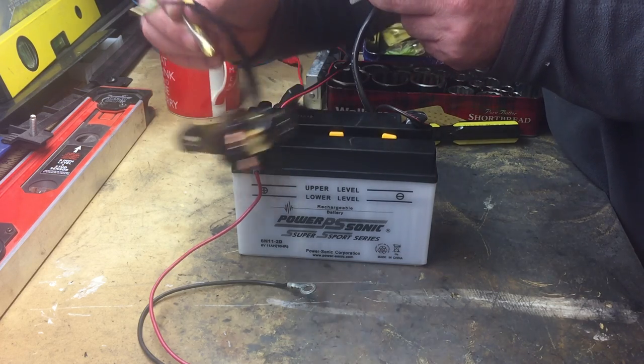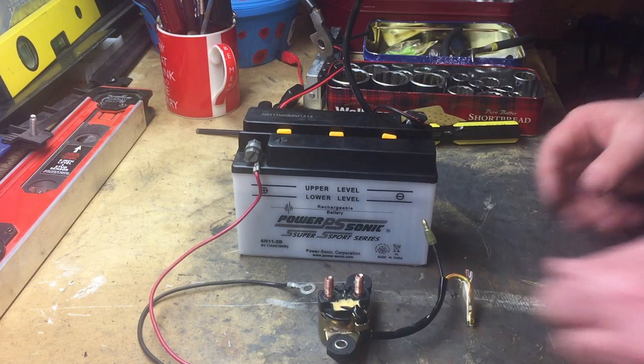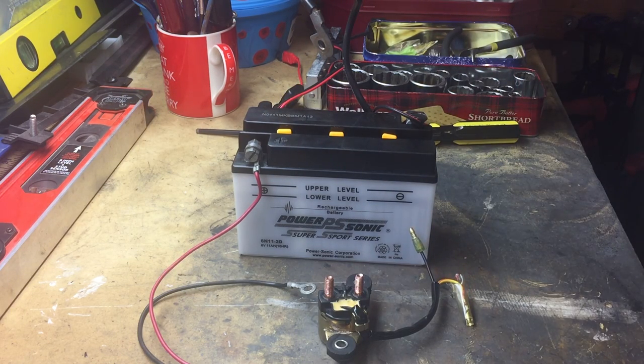That tells me this solenoid is absolutely fine. So it looks like we have an earthing problem or a wiring problem that I can trace back. I'll clean all the ends, give them a good clean and tidy up, and press in some of the bullet connectors — some of them were a little loose when I pulled them out to remove the solenoid. So it's possible it's as simple as something like that.